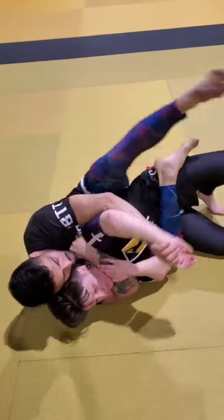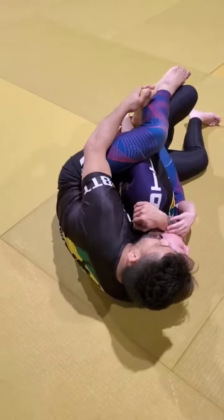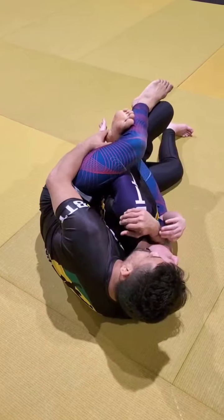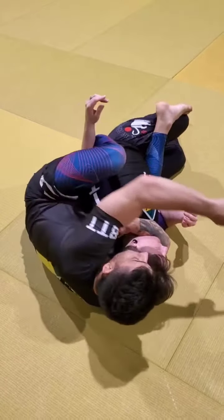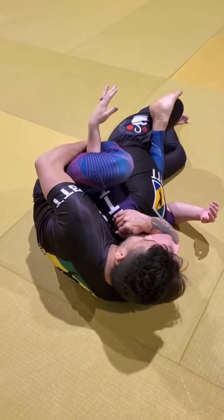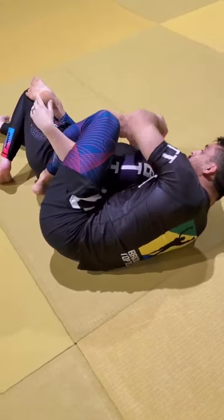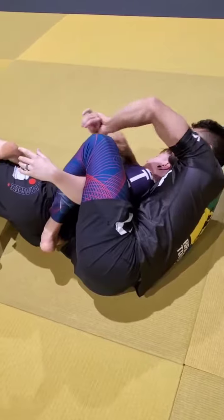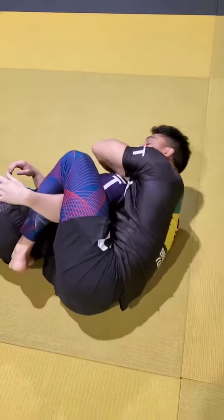So we're gonna take this arm and I'm gonna trap. I can trap with the arm sometimes if my legs are long enough and their arm will fit. Sometimes I'll just trap the arm and put my foot pretty tight to her back over here, so it feels pretty tight. Now I have two hands and she only has one hand, so it's easier for me to start adjusting, lock, and finish.